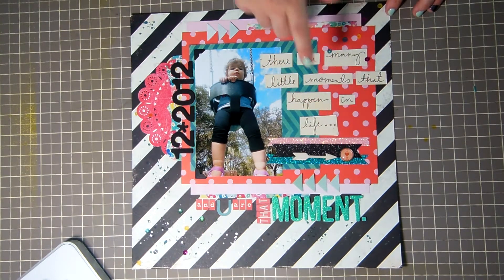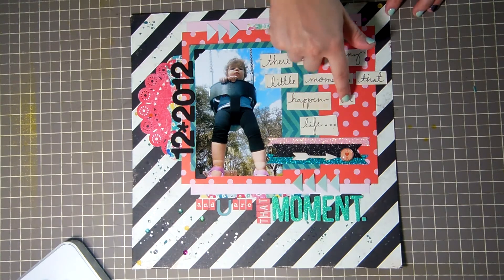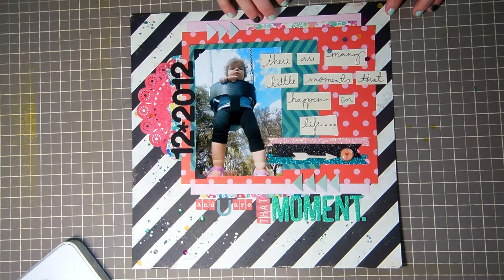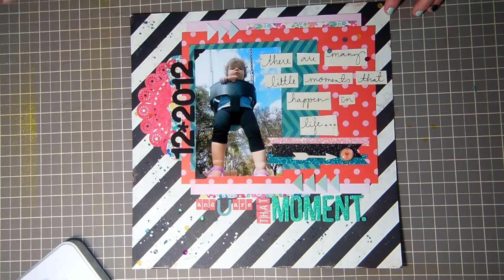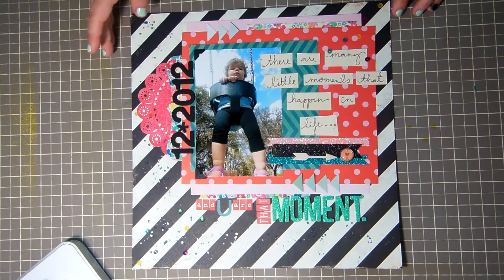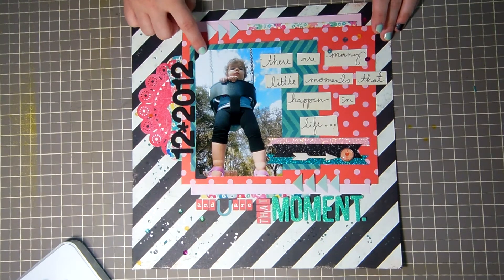This is from the Lucky Charm chipboard pieces and then this is from My Mind's Eye. I cut these words from one of the 12 by 12 papers from Maggie Holmes to say 'there are many little moments that happen in life and you are that moment,' and then this is just a photo of her at the park and I used some corners.